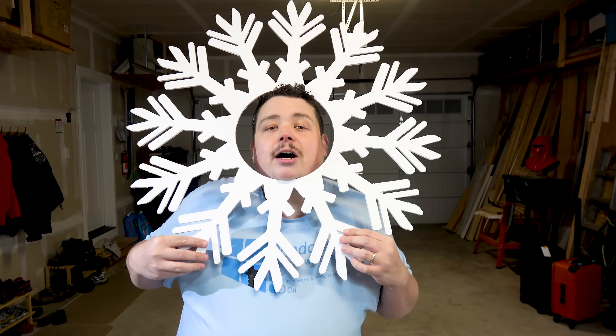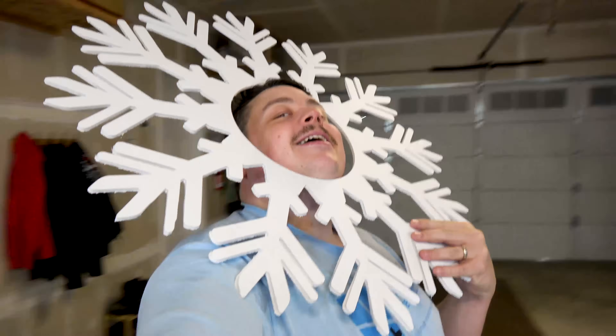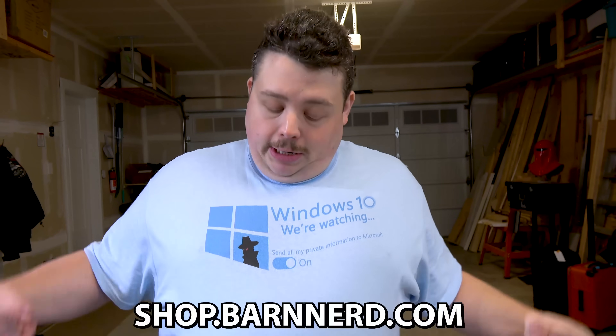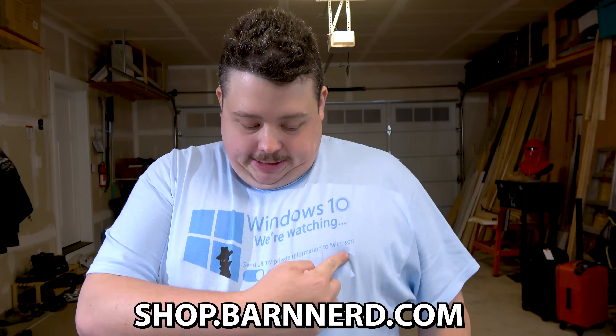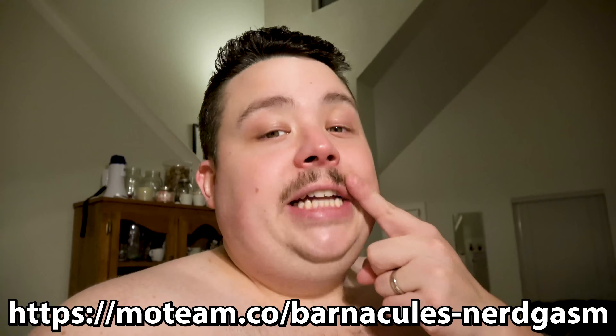I'm going to head home because it's getting late, I'm kind of hungry, and I'm getting sick of looking at Rob — although he is Canadian, you can only take so much. Also, guys, I got my new t-shirts finally ready and on sale at shop.barnerd.com. This is the new Windows 2.0 shirt — so you send all my private data to Microsoft on. Check out that and many more silly shirts at shop.barnerd.com. And before you give me crap in the comments about the mustache — I do this every year for Movember. It's an organization that does research for men's health: testicular cancer, prostate cancer, even mental health. This is my seventh year. Please consider joining my team — link down below. Let's save some testicles. I'm shaving this off December 1st.